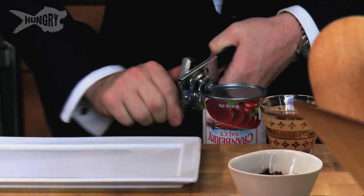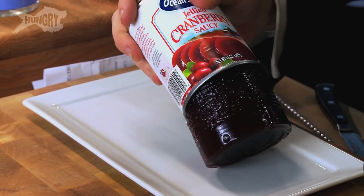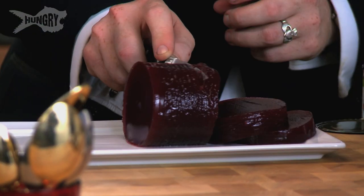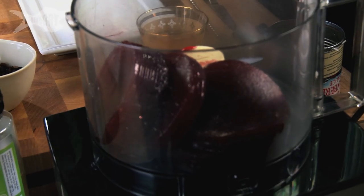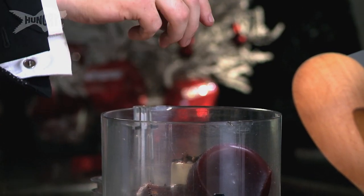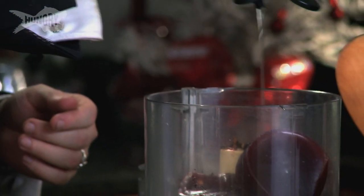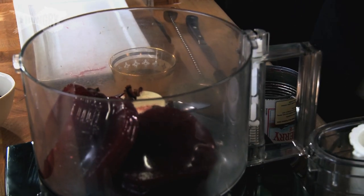Jellied cranberry sauce — very simple. We open it up. That's the magic sound of cranberry. A little cranberry sauce, I'm just going to put it in there. Along with some cloves to give it that holiday spice. Cranberry is very tart, so we're going to sweeten it up a little. This is agave nectar — very nice, clean, rich. Pours easily.